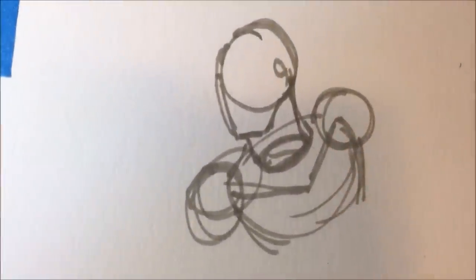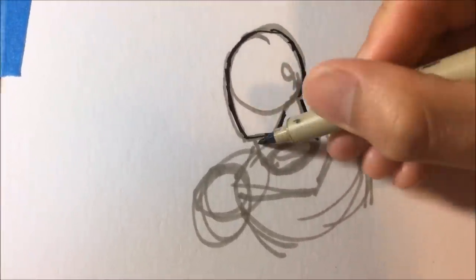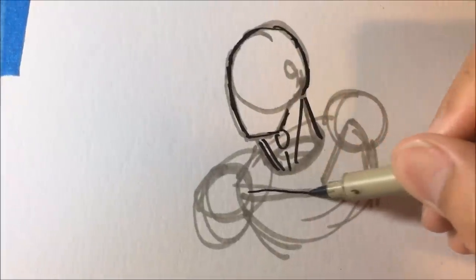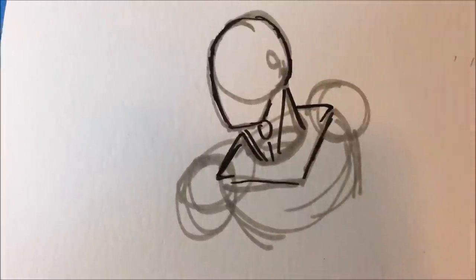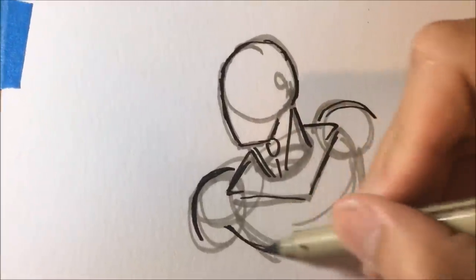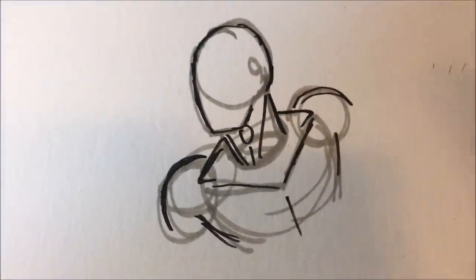I'll just use a micron pen for demonstration. That's the head right there — it's kind of scribbly so it's hard to see — then the neck just like that, and then the Adam's apple, and then the two muscles right there. You've got the collarbone, and then the neck connects to the shoulders like two little triangles. Then drawing the shoulders over there — pretty much just like that, so that's the simplified version of Spider-Man.